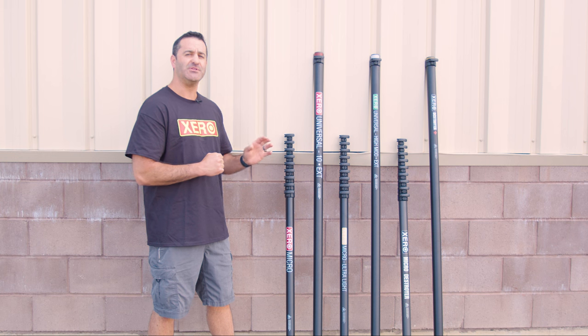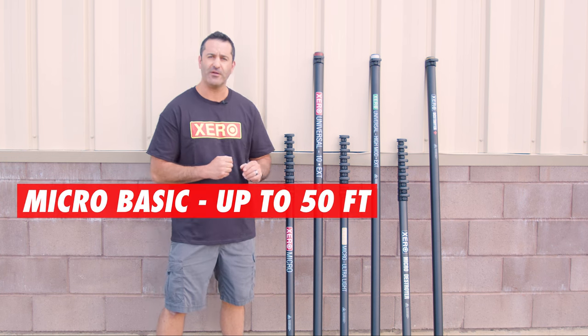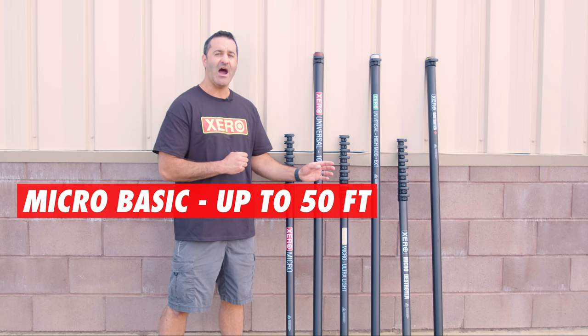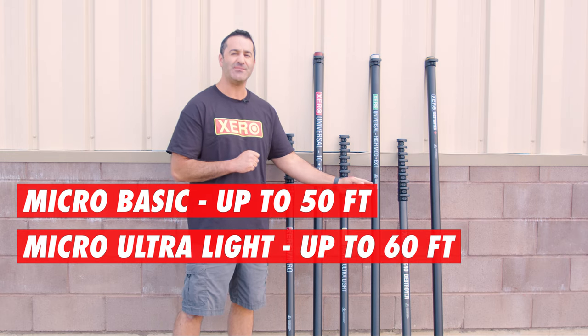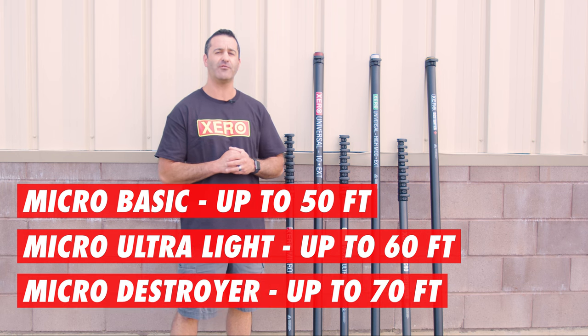The Micro Basic can accept up to two universal extensions, bringing it to a 50-foot water-fed pole. The Micro Ultralight can accept up to three high-modulus extensions, bringing it to a 60-foot water-fed pole. The Micro Destroyer can accept up to four Destroyer Plus extensions, bringing it to a 70-foot water-fed pole.